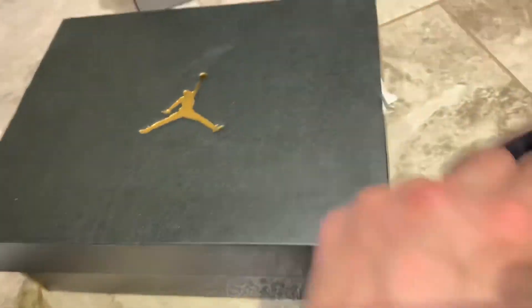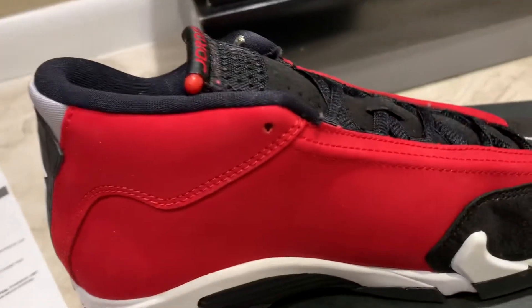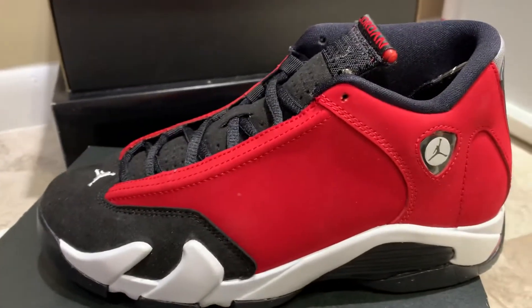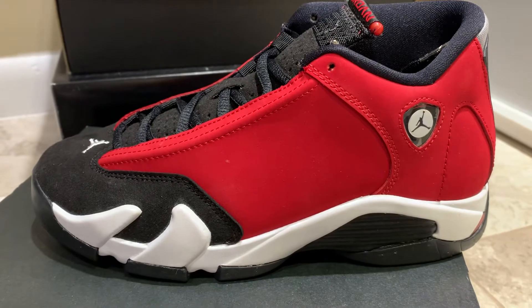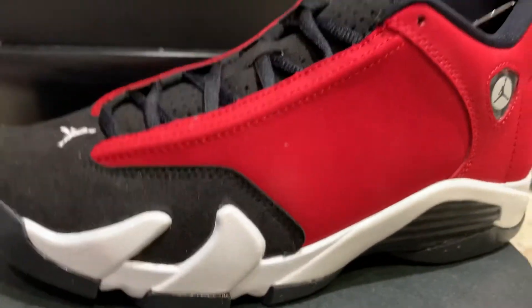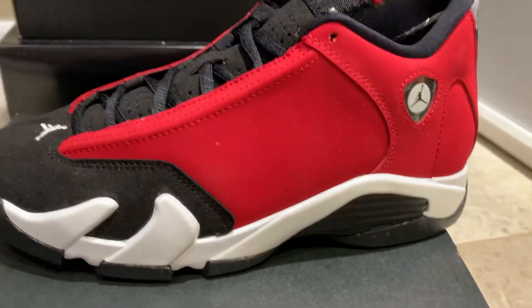Inside the box, nothing special — tissue paper and then the Jordan Brand gold sticker in there. Like I said, I think these are just going to keep going up in value. I really screwed up by not buying the men's pair. This is a size 5.5 GS pair, and even the GS pair are solid.